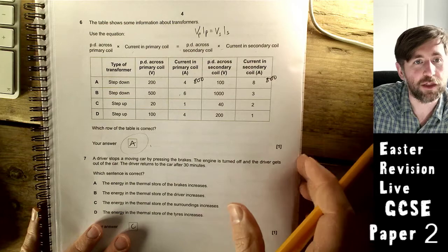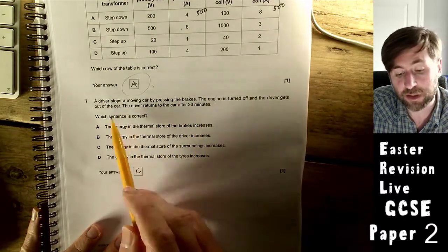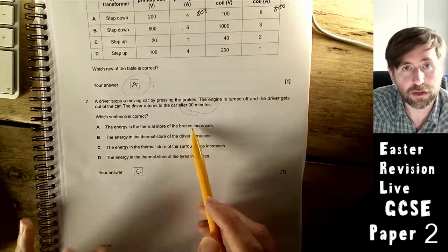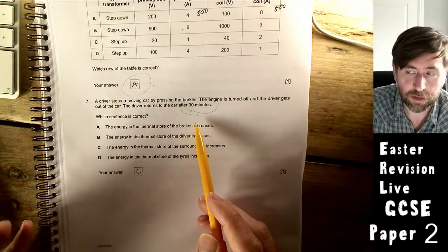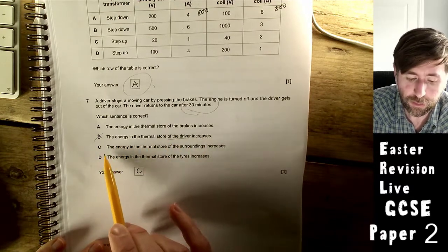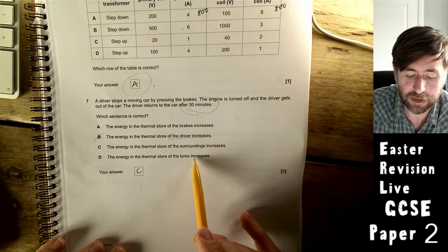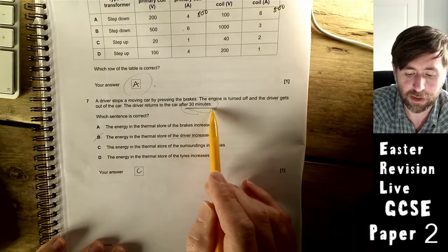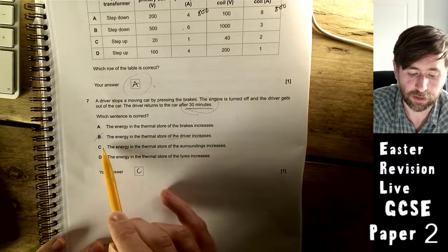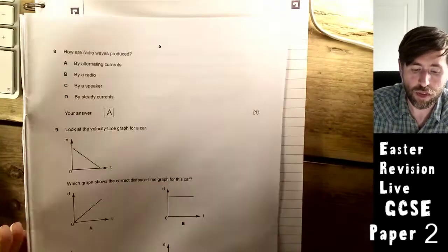A driver stops a moving car by pressing the brakes, turns off the engine, and returns after 30 minutes. Which sentence is correct? The thermal store of the brakes increases initially, yes — but after 30 minutes? The thermal store of the driver doesn't heat up from braking. The energy of the thermal store of the surroundings increases — that seems right. After 30 minutes, the brakes and tires are no longer hot, so the most correct answer is C. You have to eliminate the distractors.